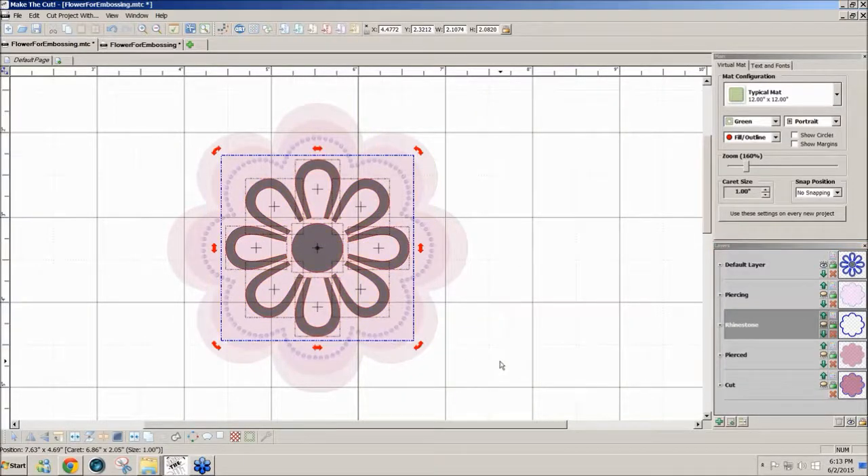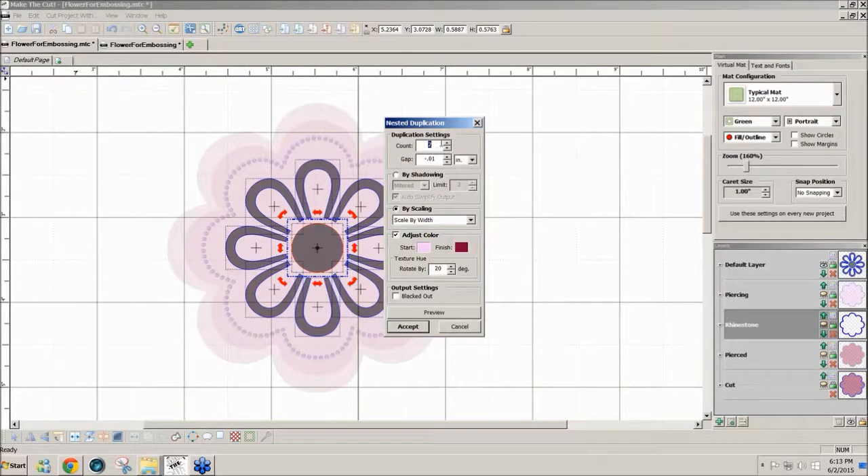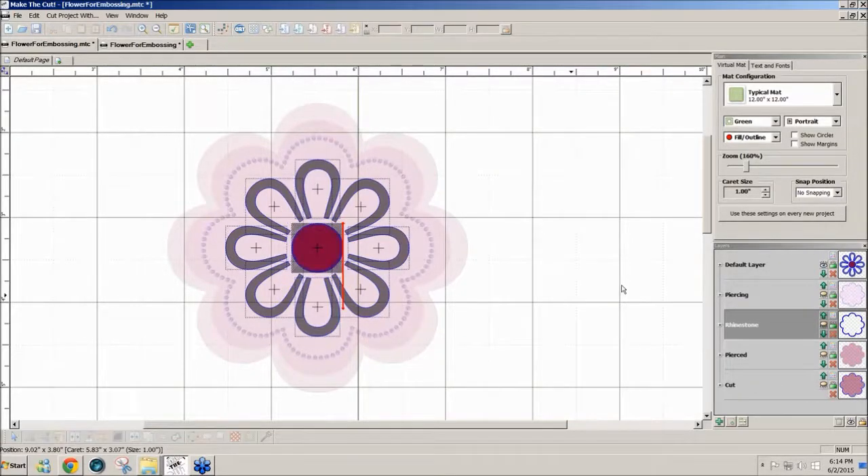Now I want to take the inner design and do the same thing with it. I'll start with the small center and go to Edit > Duplicate > Nested Duplicate. This gives you the same effect as doing an island fill in software that has engraving fills included. I'll change the count up to as many as can fill that circle, with a gap of minus 0.01. You could put the gap up to minus 0.02, but I like the 0.01 effect - it really turned out nicely. Preview until the whole thing is full and looks solid filled, then Accept.